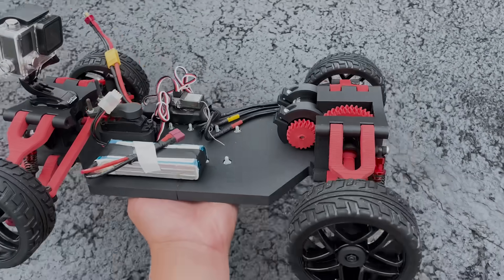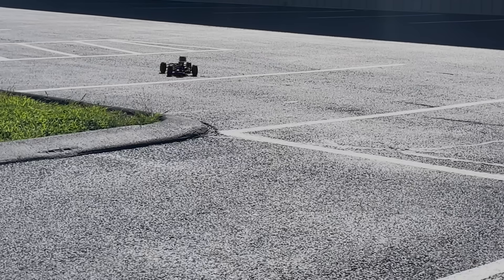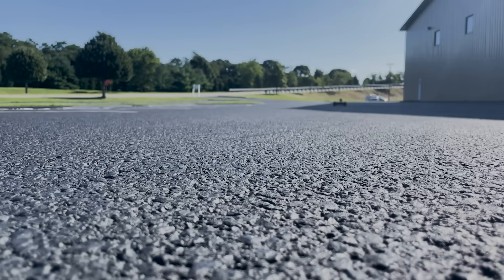Recently, I designed an RC car completely from scratch. In this video, it's going to be all about refining and bringing out the potential of this design.